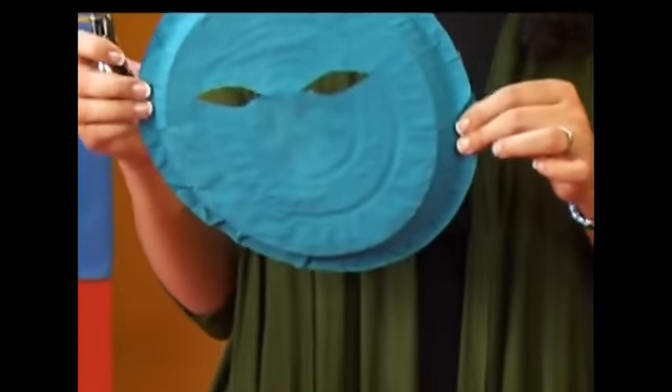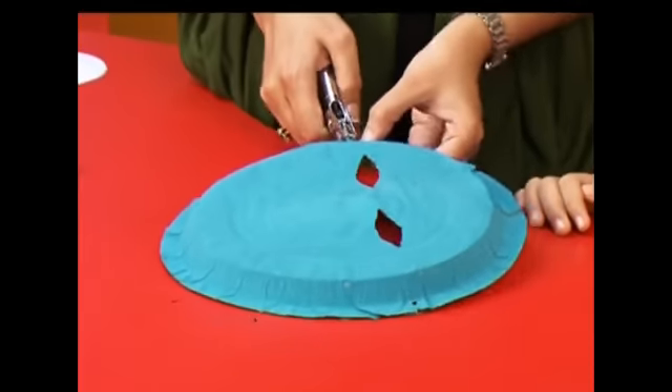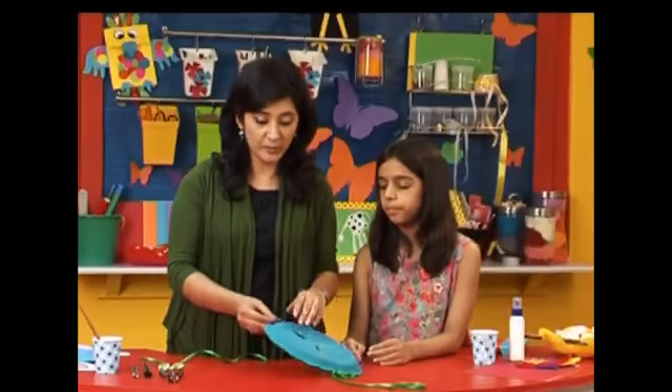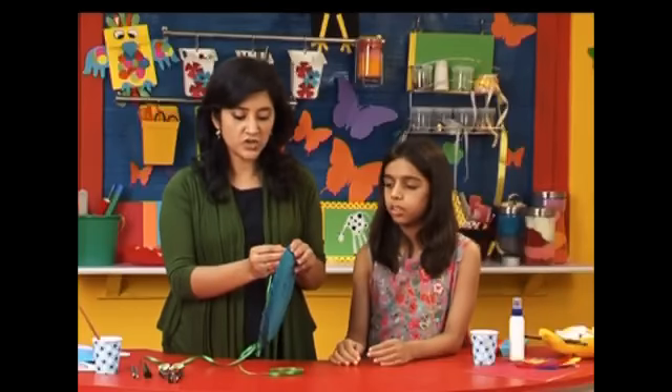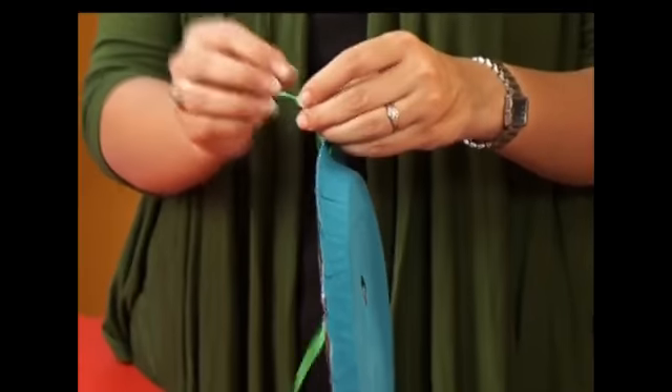Now that the blue paint has dried, we're going to make holes on either side of the mask. Make sure that they're in line with the eyes as well as with each other — one straight line. In the holes that we've punched, string through some elastic or any ribbon of any colour that you like. And that will help you tie your mask.